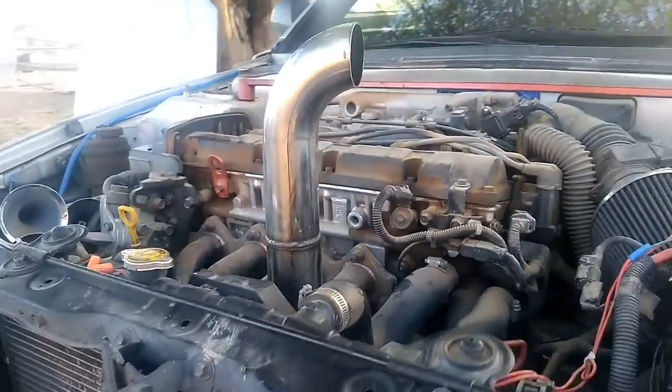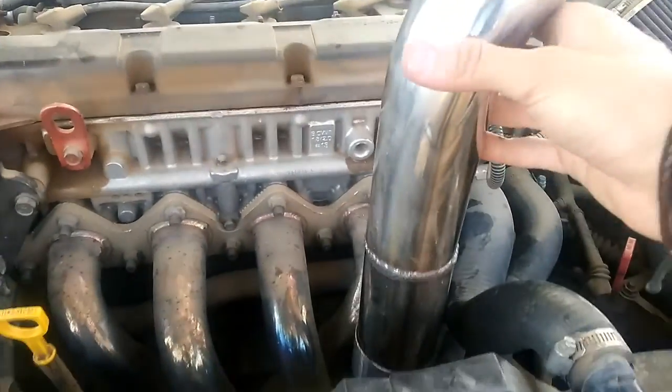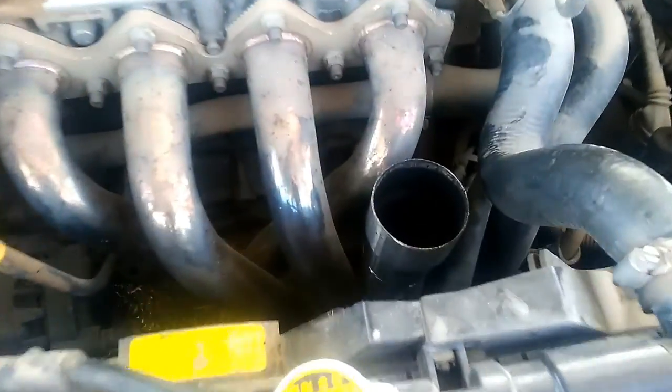Alright everybody, we're back home. Turned out pretty good — welds look good, sound sounds good. I love it. The cruise is quiet but when you floor it, it's loud. Here's the hood and here's the hood exhaust. The guy did a pretty good job welding it. Still need to put that in all the way.